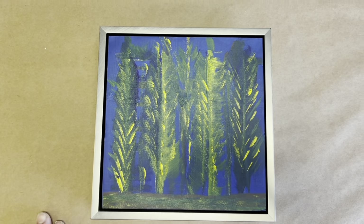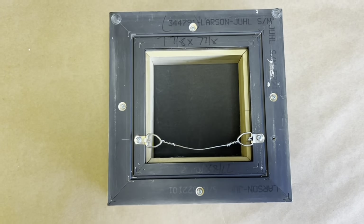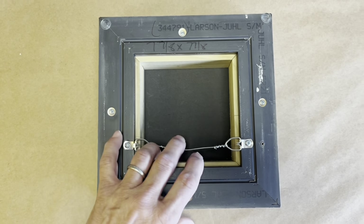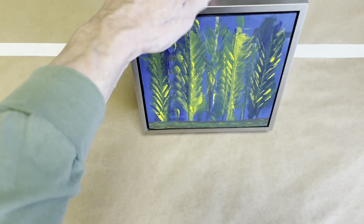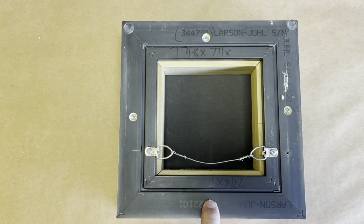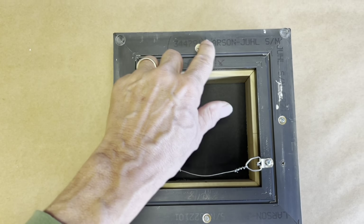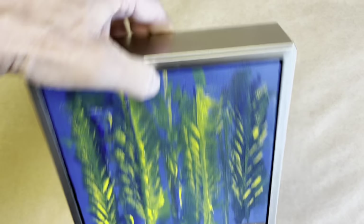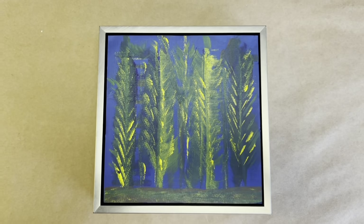Holding the camera in one hand, I'm going to turn this over. What you can see is you put the painting in the frame, you put shims to make sure it's nice and centered, and then you screw straight through into the structure that's on the back of the panel, and you have a floater frame.